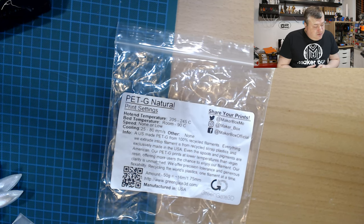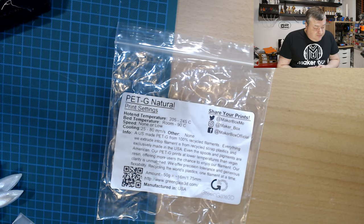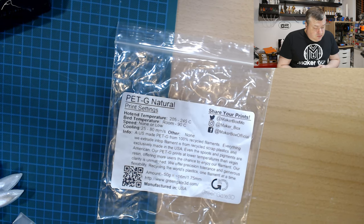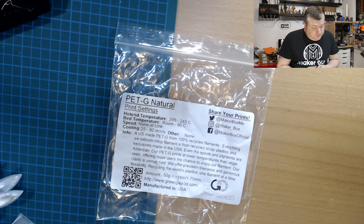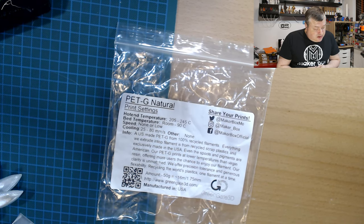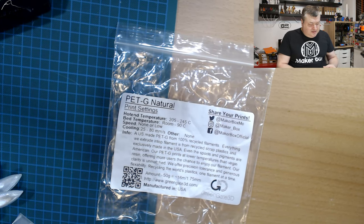It says it's US-made PETG from 100% recycled filaments. Everything they extrude into filament is from recycled scrap plastics and exclusively made in the USA. Even the spools and pigments are American. Their PETG prints at a lower temperature than virgin resin, offering more users the chance to enjoy the filament. They claim unmatched clarity, precision tolerance, and generous flexibility — quality recycling the world's plastics one filament at a time. Quite a texture they have.